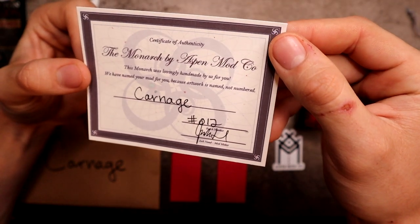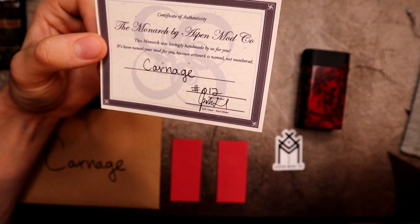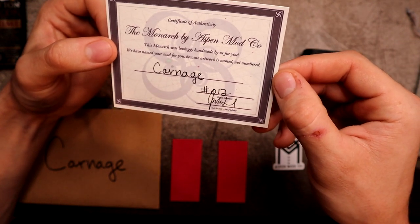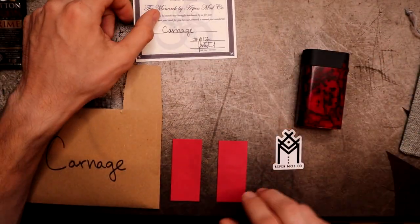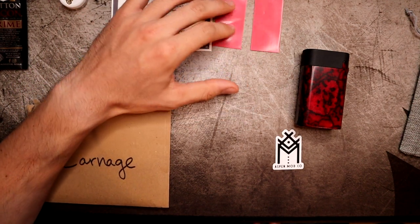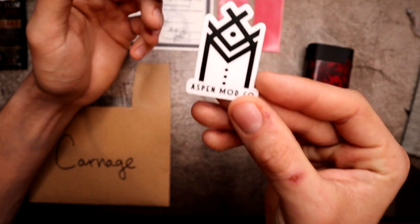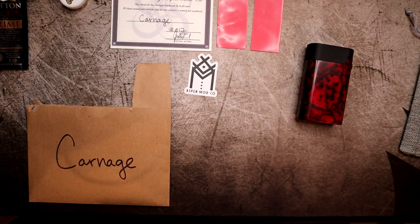You get a certificate of authenticity - this was batch number 12, it tells you the name is Carnage. Josh and Ruby Rue run the company; he's the mod maker. It says 'this Monarch was lovingly handmade for us by you - we have named your mod for you because artwork is named, not numbered.' They also give you two battery wraps and two stickers with their Aspen Modco logo.